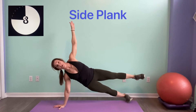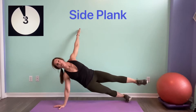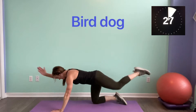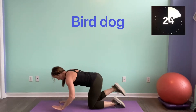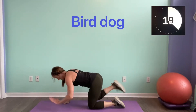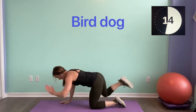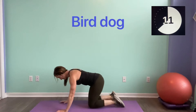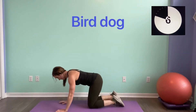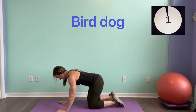We're going to flip right over onto our hands and knees for bird dog. Here we go — opposite arm and leg, extend out. That's our first time through the circuit. Good work, keep going guys.